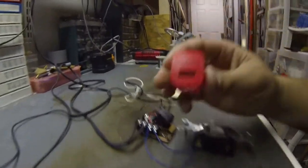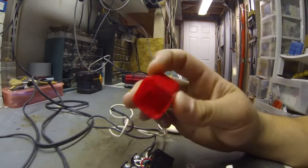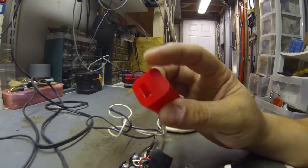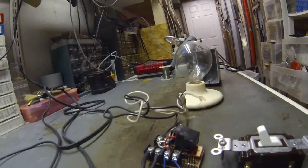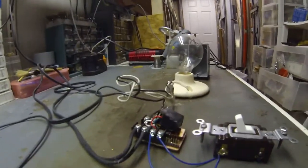The power supply was made from one of these little power converter cubes — 5 volts for USB charging. This is the internals wrapped in some tape, glued to the top. This is the lowest profile power supply I could get.